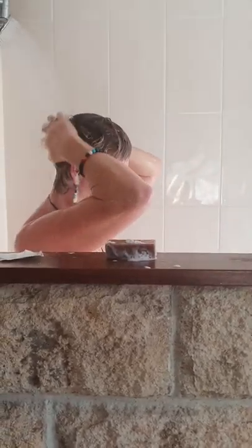Wash it off. I don't need conditioner. My hair is squeaky clean.